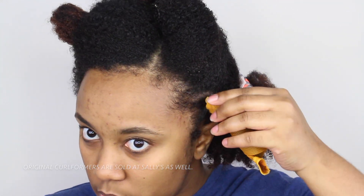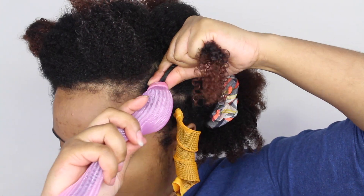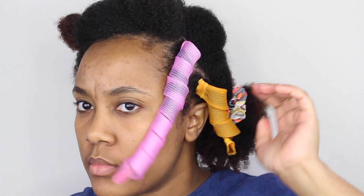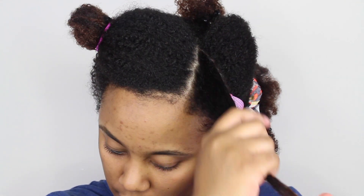I bought these on Amazon — I want to say they're like maybe four dollars for a dozen, something very cheap. The original Curlformers cost a lot and are sold on Amazon, and I think they probably have their own website too. So if you're looking to try these, you probably want to try the dupes first like I did. You can get them on Amazon, eBay, maybe AliExpress, or any of those sites.